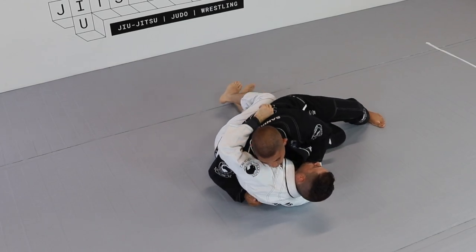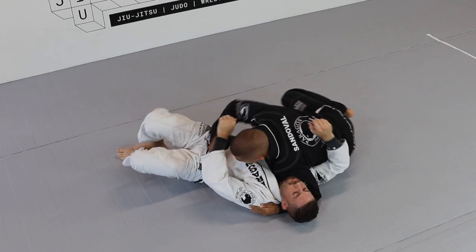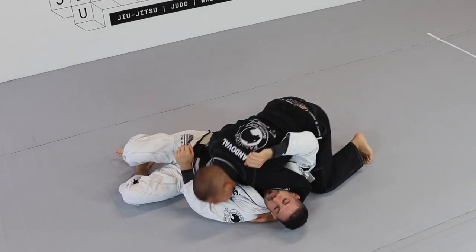Now I slide, walk his hips back, grab on the mat, switch my hips, and back control.